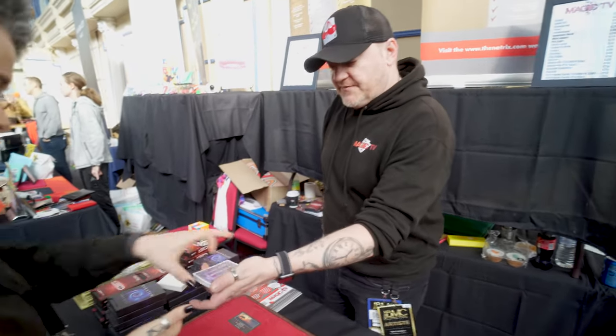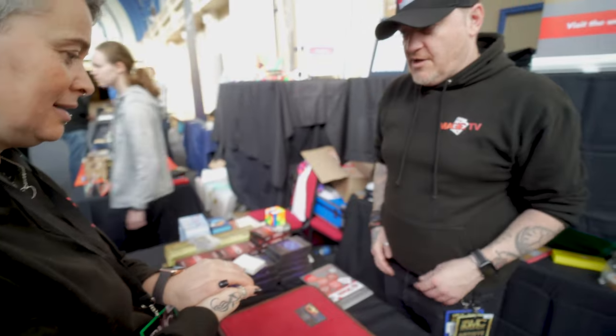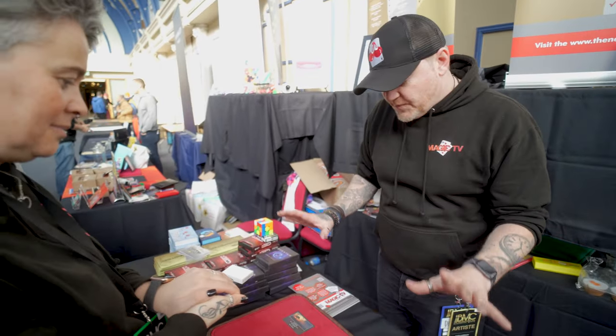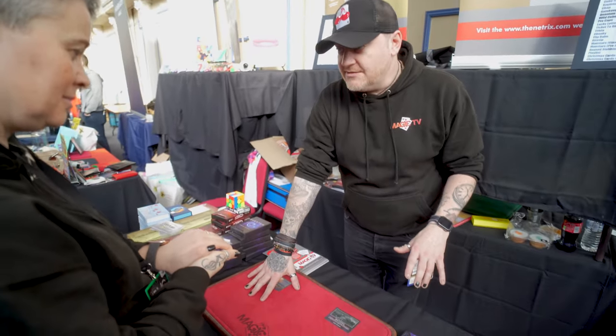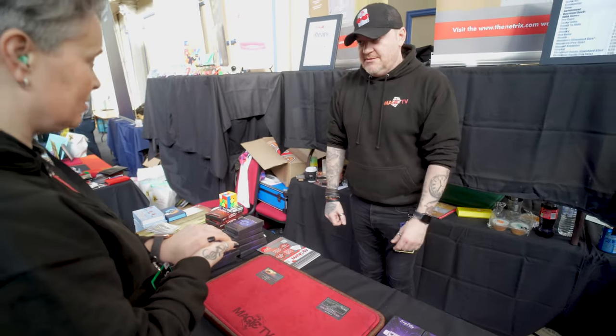So what I need you to do is take the cards, put them like that, put your hand over the top. Feel the cards. If you feel like it's a positive card, I want you to put it here. If you feel like it's a negative card, I want you to put it here. Face down.